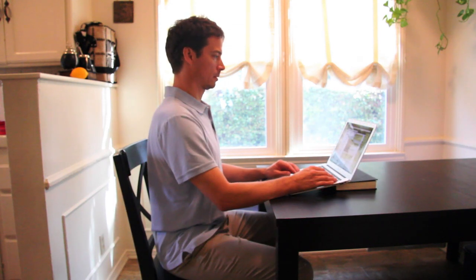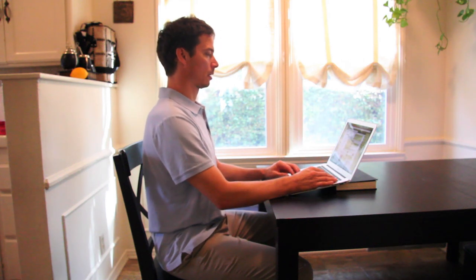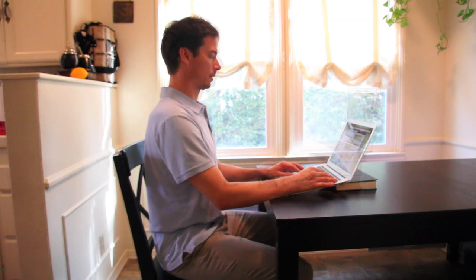You can improve the angle slightly by placing a book under the back of the laptop, bringing the screen closer to eye level. It's not perfect, but every inch counts, especially when on for long periods of time. Works great in coffee shops.